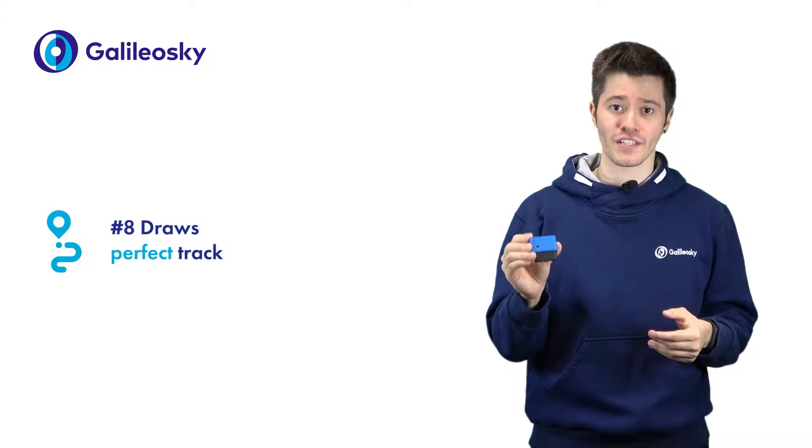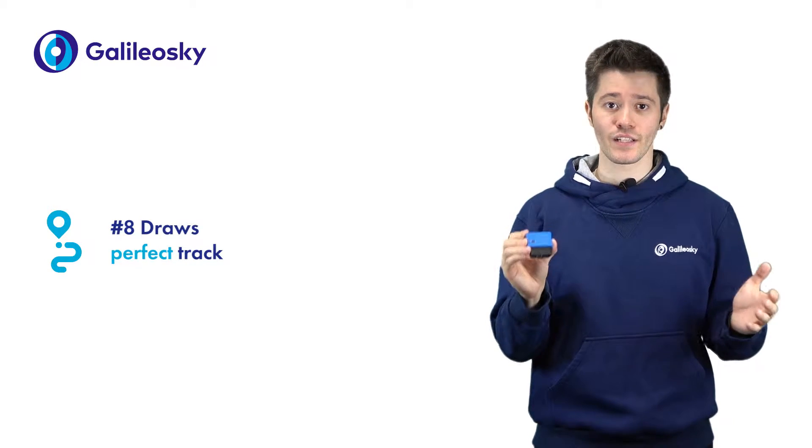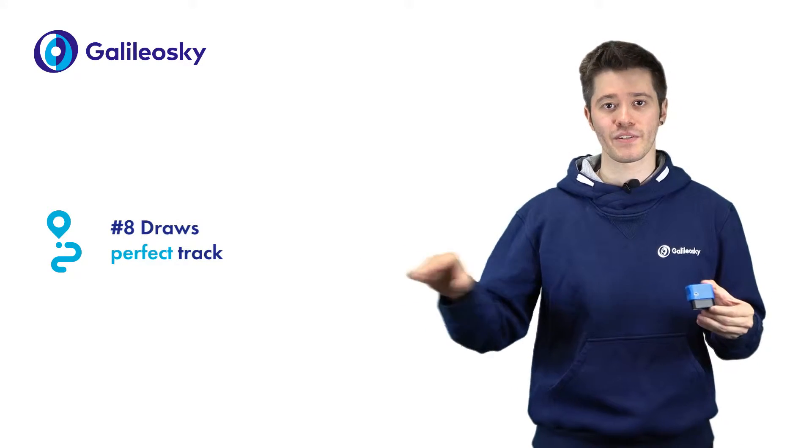Galileo Sky OBD2 defines objects' geoposition online with high accuracy and in comparison with similar solutions on the market draws a perfectly precise track.